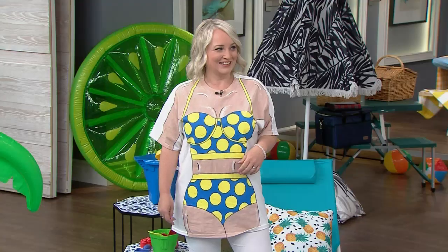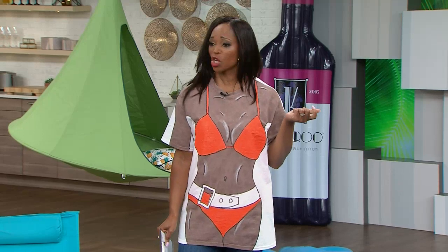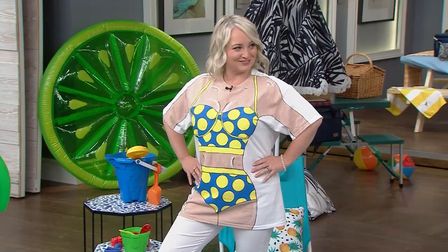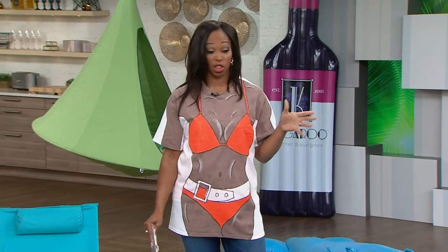We're celebrating the start of summer, and of course when you're hitting the beach you've got to make sure you're looking fashionable. So Leanne is here to help us with that — she always does an incredible job with our beach cover-ups, or as we like to call them, instant beach bodies. The philosophy on CityLine is always: you all have a beach body, just put a bikini on it and there is your bikini body.